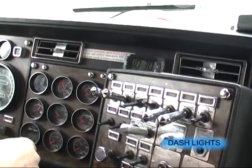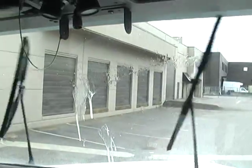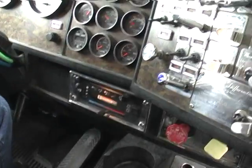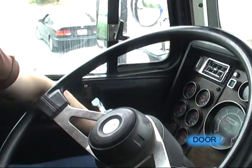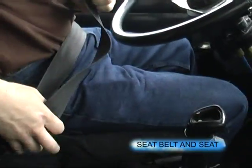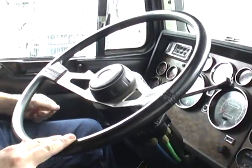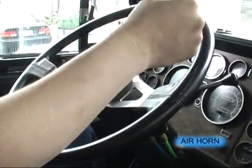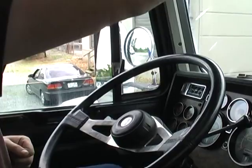Turn on our lights. We have all our dash lights working. Our windshield wipers and washer work. Driver's door opens and closes. Our seat belt latches and unlatches. The seat is secure and adjusted. Minimal play on the steering. Our hazards work. Our city horn works. Our air horn works. Both windows open and close.